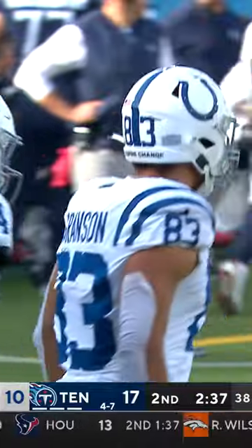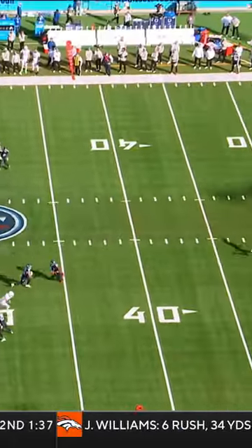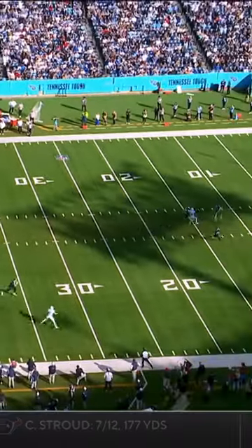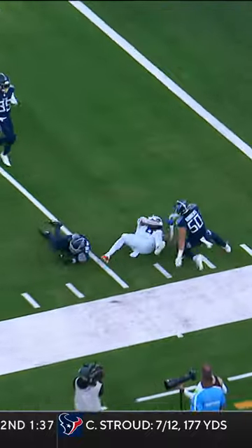Oh, those tricky Colts! Alright, what they're gonna do right here — show the reverse, bring it back, and slip Kylan Granson down the sideline. Beautiful design by Shane Steichen, but the key to it was Alec Pearce.